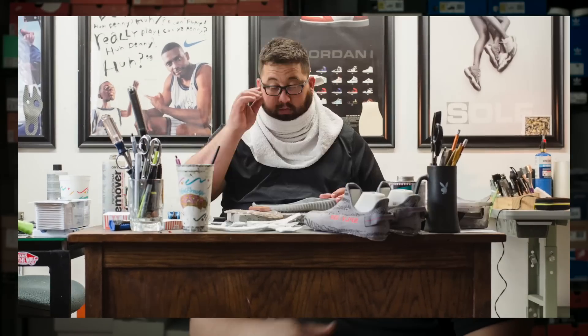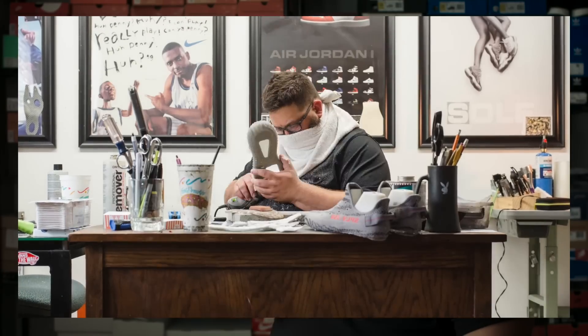Once that's all done, sand everything smooth, and then reattach the upper back down.